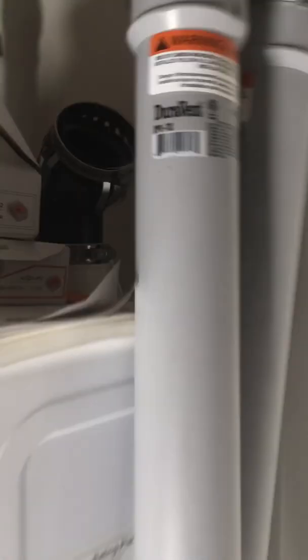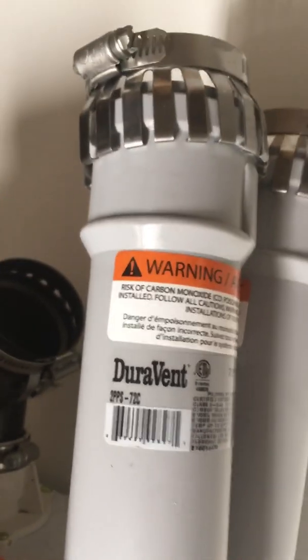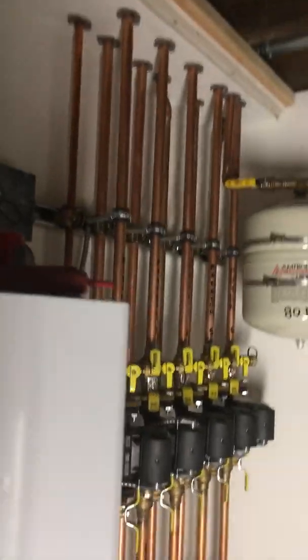After the wiring we're going to work on our Duravent — that's our exhaust. We'll show you how that goes, how it ties in, and how it exits the building. All right guys, that's it for now — until the next one, take it easy.